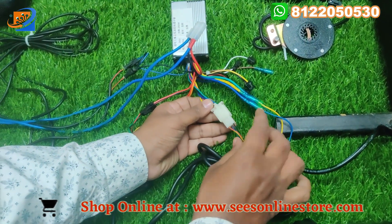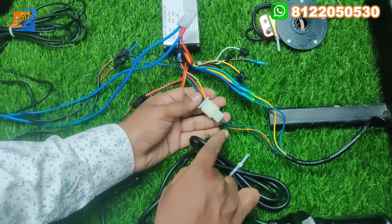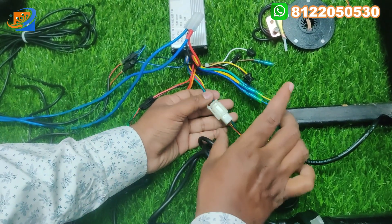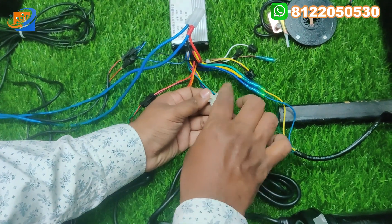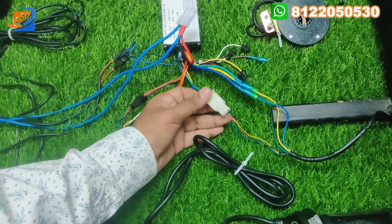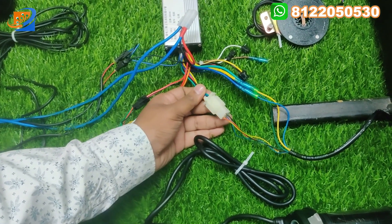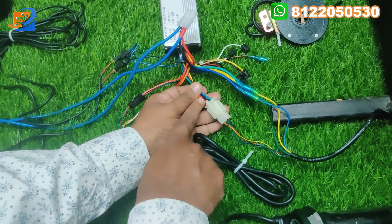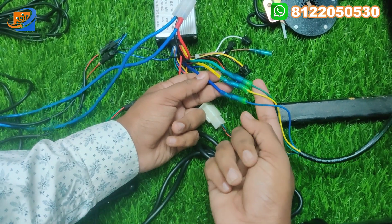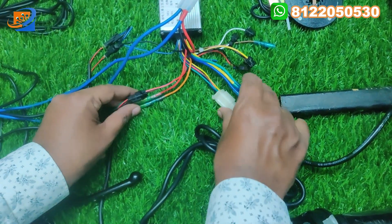As shown in many videos, the connections are the same: black to black, red to red, green to green, blue to blue, and yellow to yellow. This connector will match with male and female points only — you cannot fit it with any other kind of connector. This is the control connection, and then there is the motor connection — three-phase motor wiring. Blue to blue, yellow to yellow, green to green — you can connect directly.